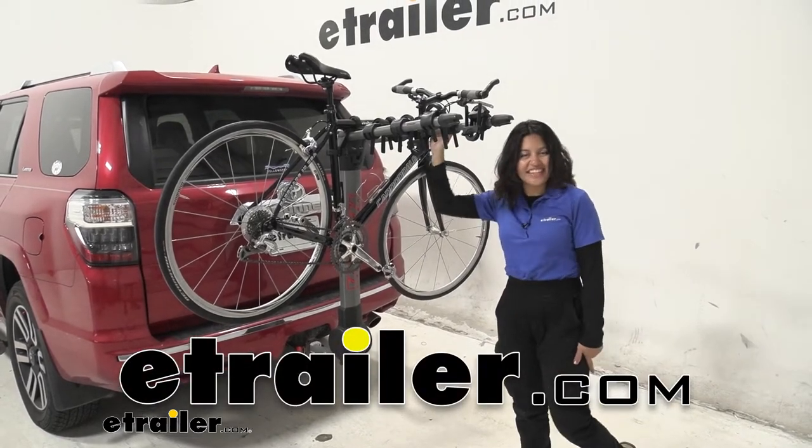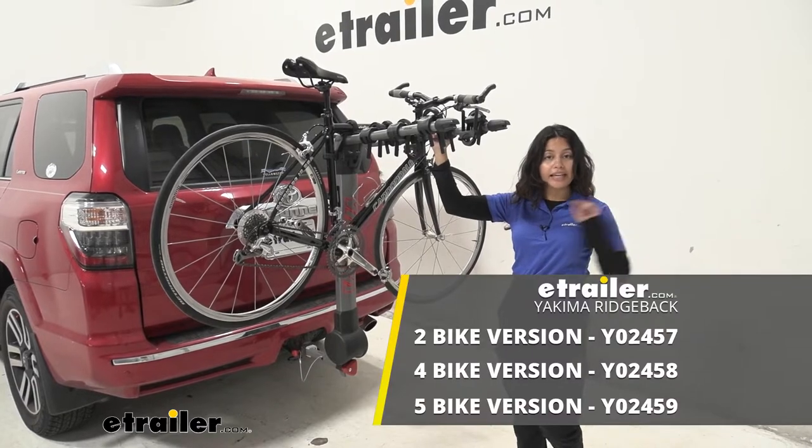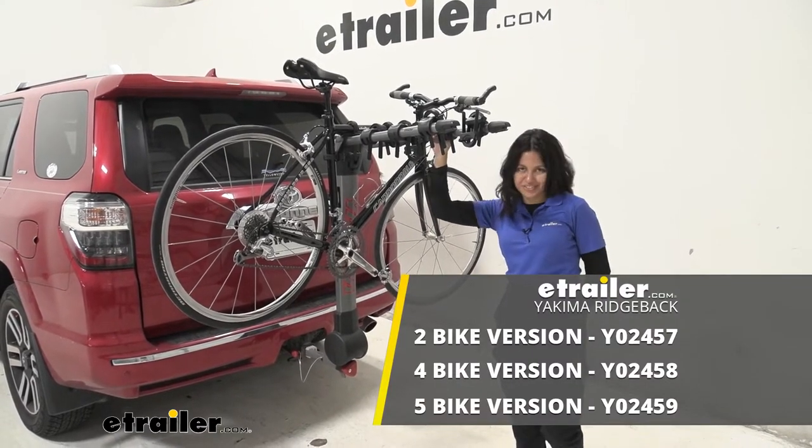Hi everyone, it's Evangeline here at E-Trailer and today we'll be taking a look at the Yakima Ridgeback Hanging Style Bike Rack right here on our 2015 Toyota 4Runner.